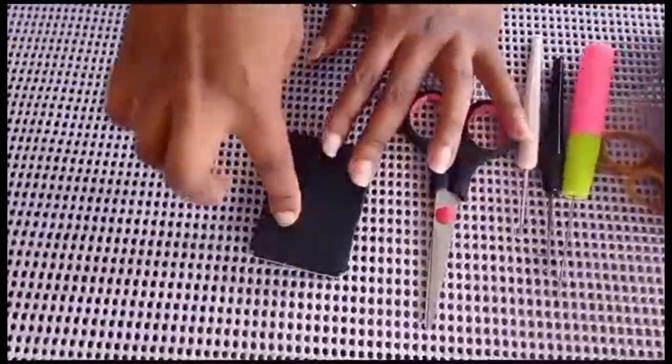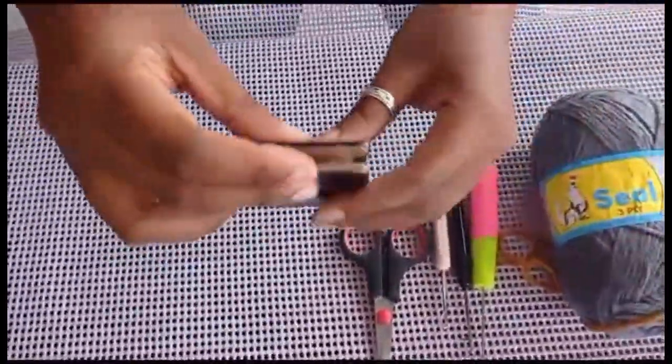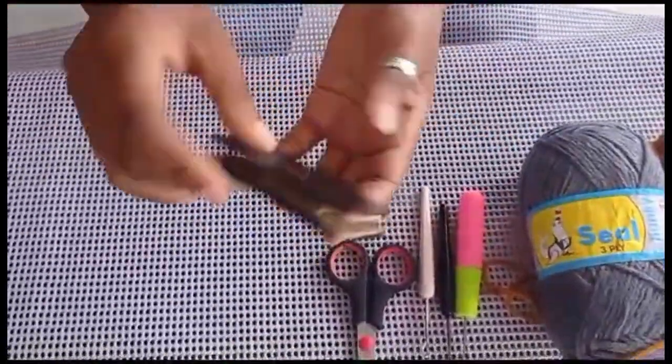And a measuring tool. This is how it looks. You use it to cut yarn — I'll show you how from both ends.